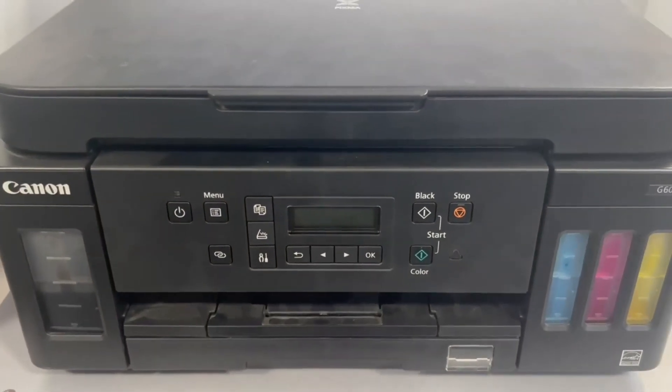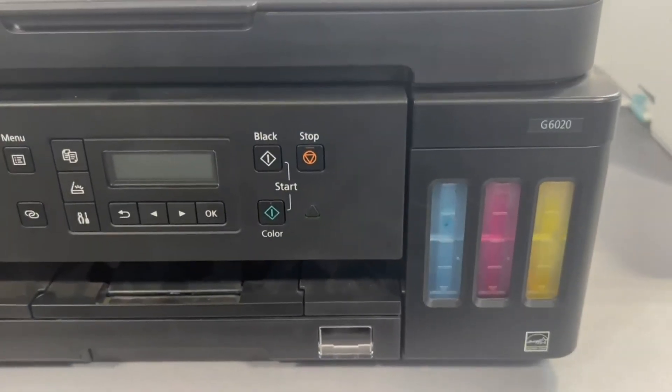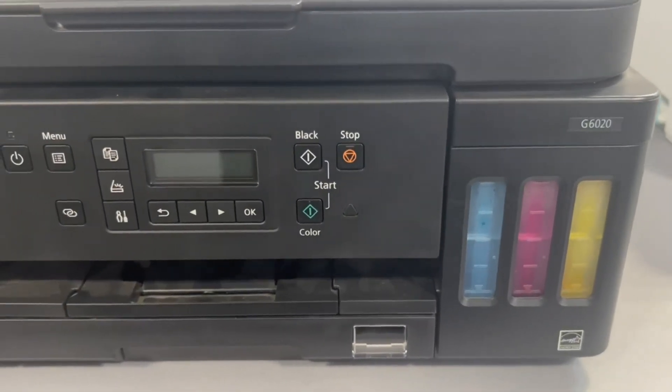One downside is that this is on the older side of the technology, but it still has an LCD screen with button controls, as you can see.